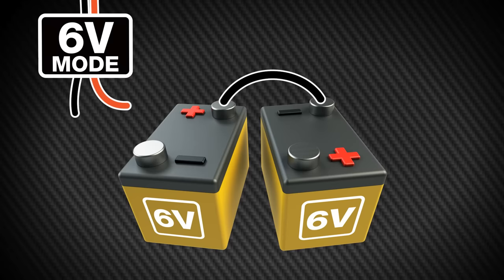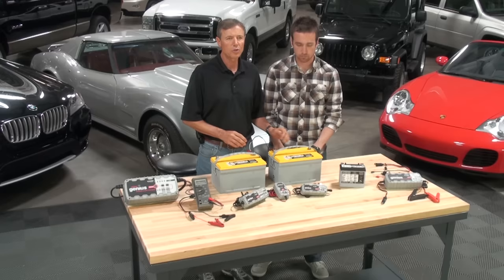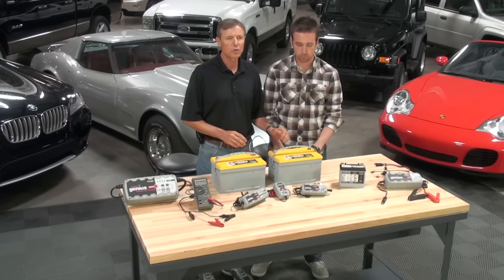In addition, the batteries can be charged one at a time by connecting a battery charger in 6-volt mode to each battery individually. Make sure that the battery cables are as short as possible and the same wire gauge. Also, make sure that the batteries are the same chemistry and roughly the same age.